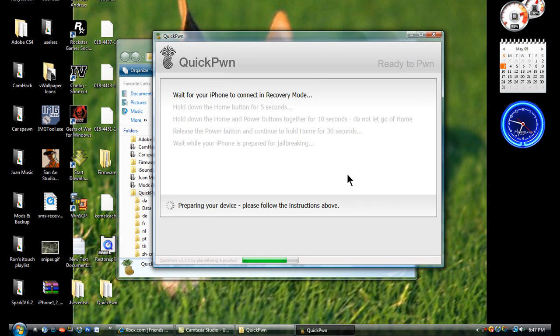Continue on. Make sure it's connected. I had to cut down on this part because it took forever — I had to use my method. Just follow these instructions. Don't worry if you mess up or anything; you can just try it again. It won't screw up your iPod.